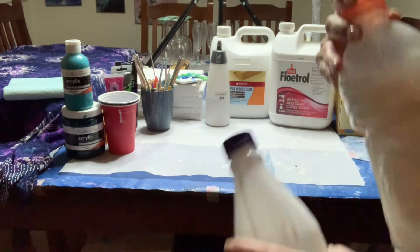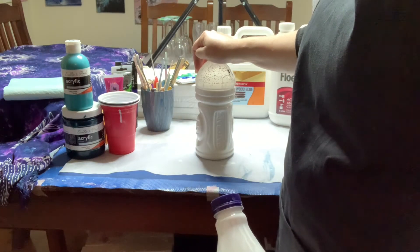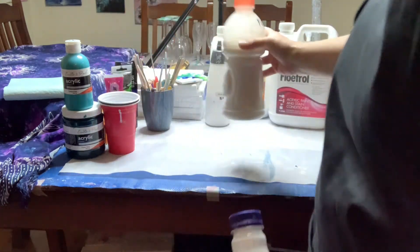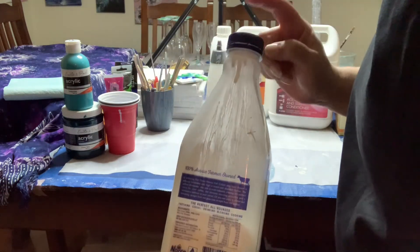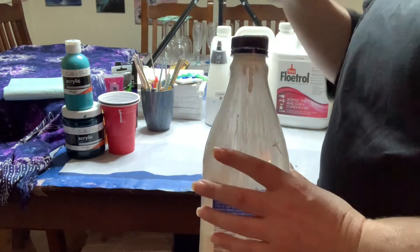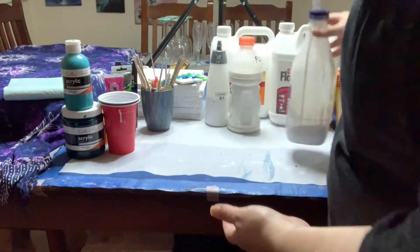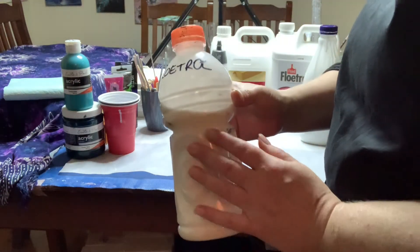You don't have to buy those bottles — you can use any bottle. This is an old Gatorade bottle. It's funny how your purchases change based on what you need for painting — my son was sick and I really wanted the big Gatorade bottle for painting use. This is an old milk bottle with white house paint decanted from a four-liter tin in the garage. And this one just has Floetrol decanted into it so it's easier to use.